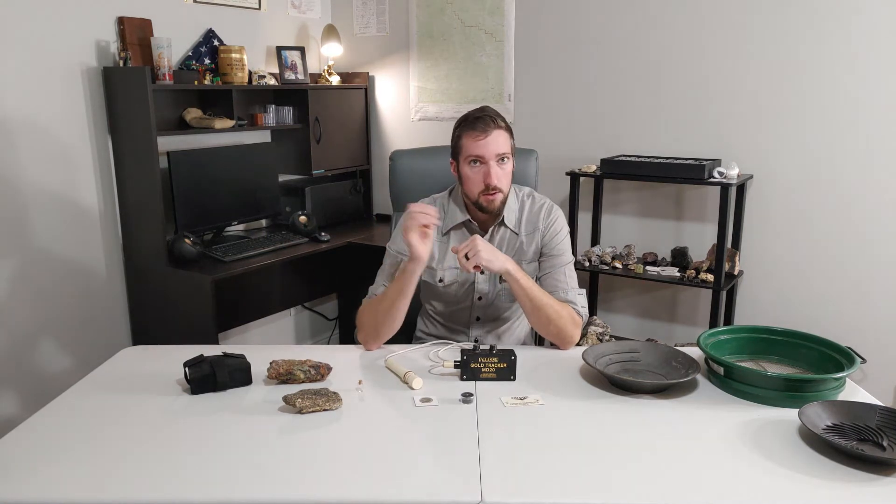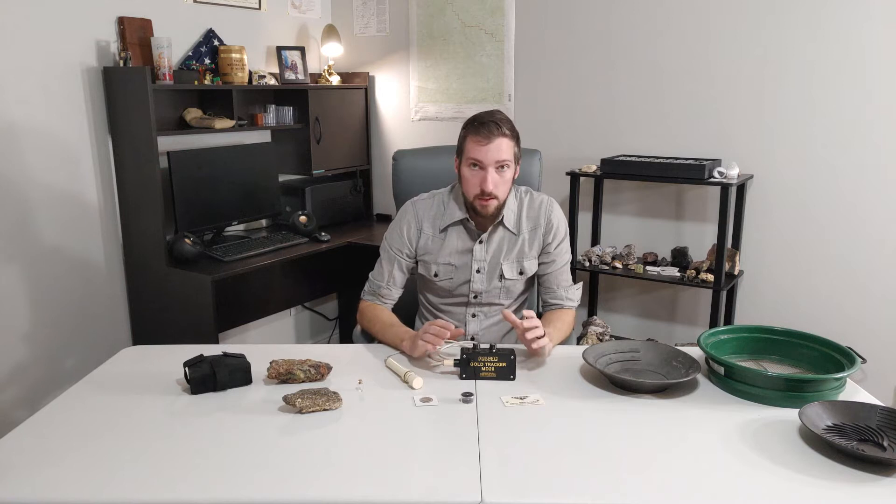Your average metal detector varies between 5kHz and 40kHz, depending on what you're going for. If you're shooting coins, you're probably going to be in the lower range, and if you're shooting more gold nuggets and smaller targets, you're going to want the higher range. Now, this doesn't even operate in that.